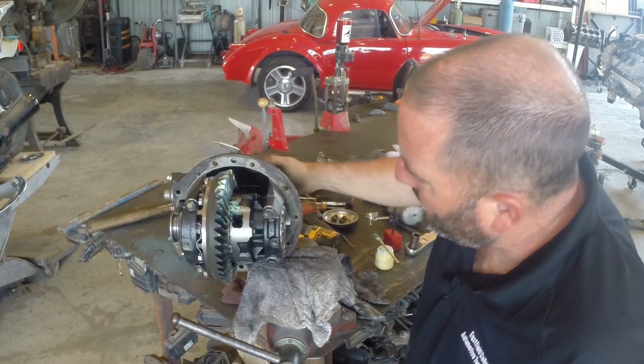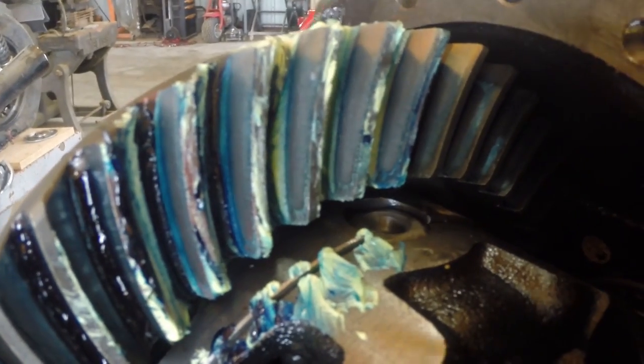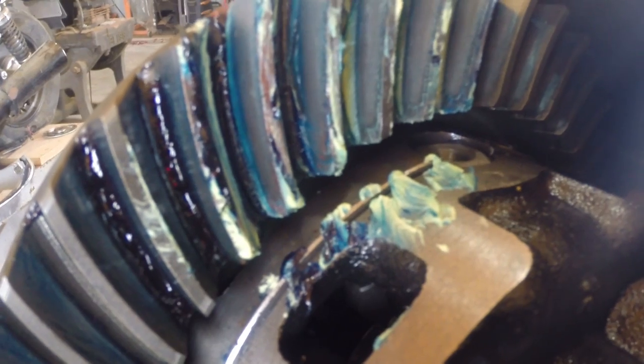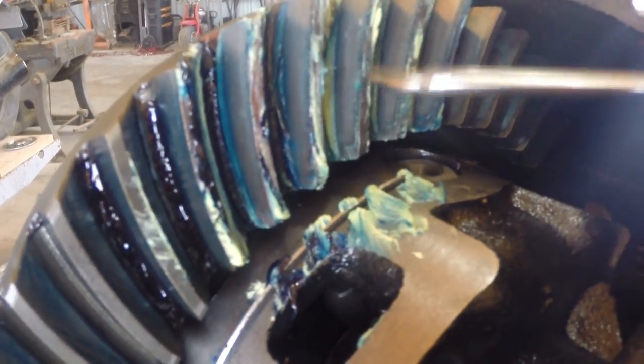We're going to turn this gear and see where the grease gets wiped off. You can't just turn it — you've got to load it up so it actually squishes the grease. Typically I'll just wad up a rag and shove it up in the housing so it puts drag on that carrier and makes it harder to turn. We made it around — let's look at our wear pattern. Right here, all the way through the middle of this, it wiped the grease off the gear. It's not towards the heel or the toe, not towards the top or the bottom — it's right in the middle. That is a beautiful, perfect wear pattern for the drive side.